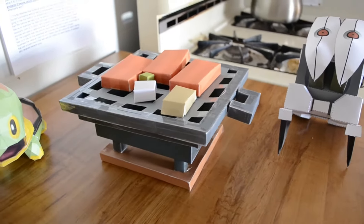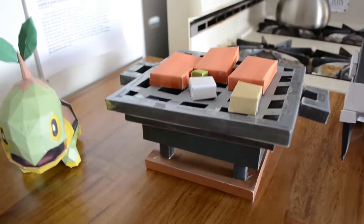Hey guys, so this is the desktop buddy Korean barbecue and let's take a closer look.